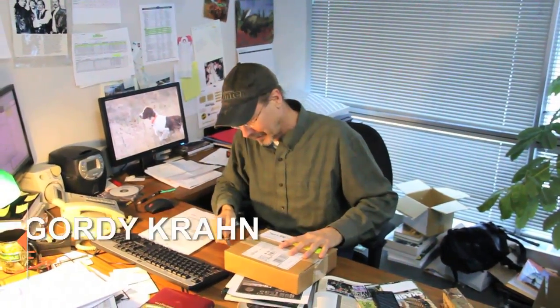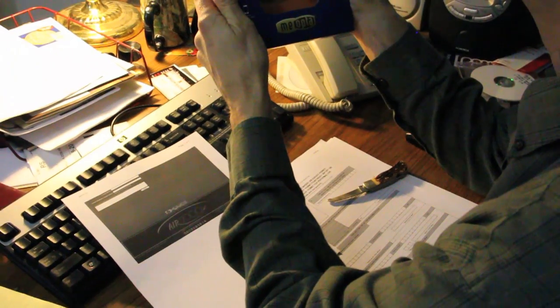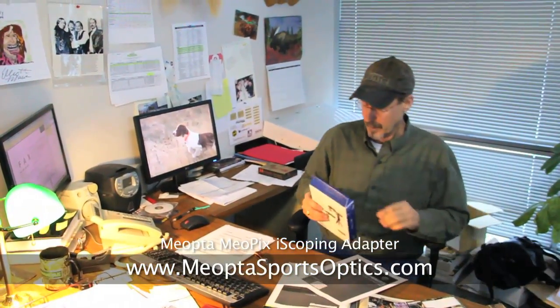All right, let's see what we've got from Meapta. The Meapix iScoping adapter from Meapta adapts the iPhone 4 and 4S to fit a spotting scope or binocular for incredible long-range photography and videos. So what we have here is an adapter for your iPhone that fits onto the eyepiece of either a binocular or a spotting scope that you can use as a telescopic lens for your iPhone camera. Pretty cool.